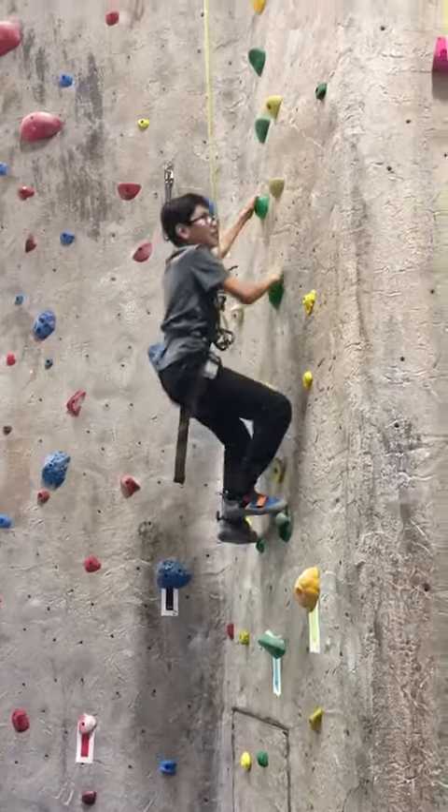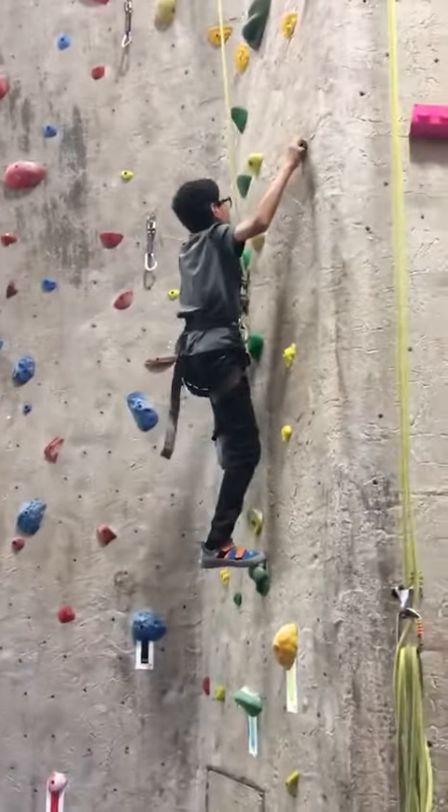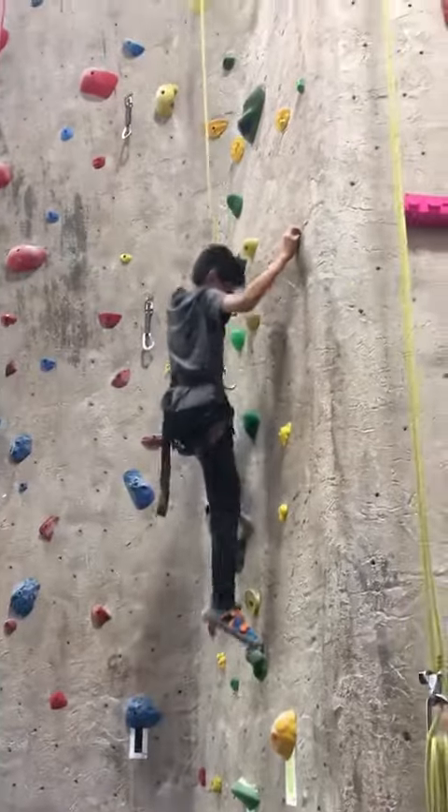Look for where your body is getting to and you want to counteract with your feet to balance up. Come with your left hand. There you go. Just like that.